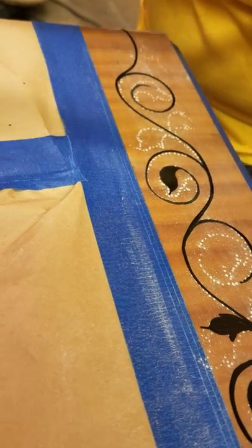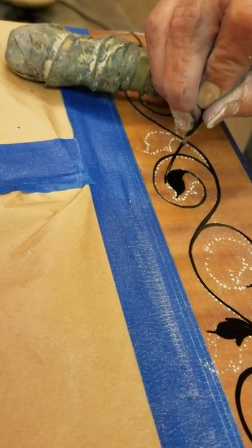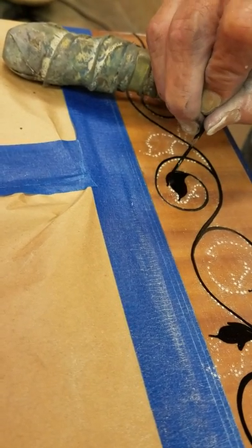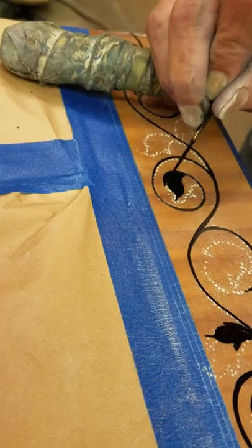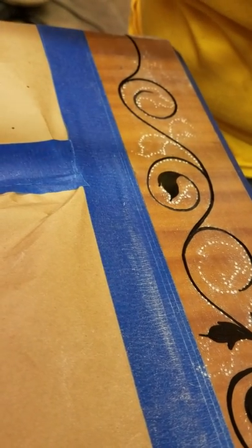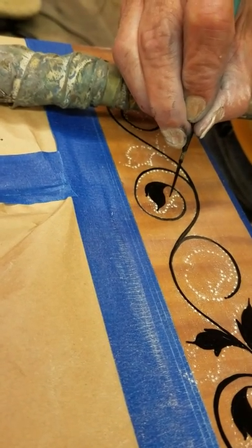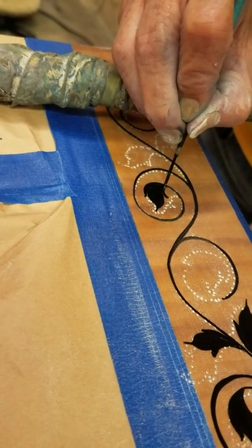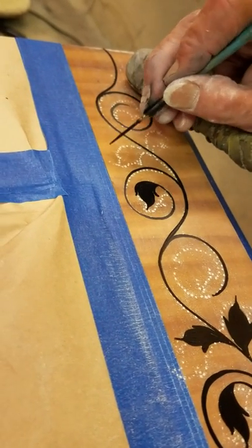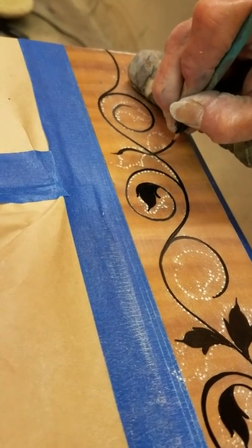If anybody out there sees this on YouTube and you've got a piece of Kendall or Whittacombe or Baker that was hand decorated like this and you need it done, we can do it down here at Timeless Arts Refinishing in Grand Rapids. I have no problem doing the finish work, but I can't do the decorating work — but Sandy can.